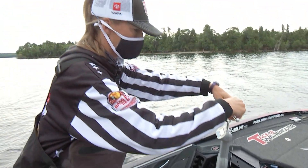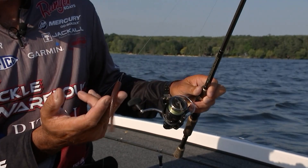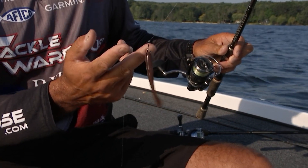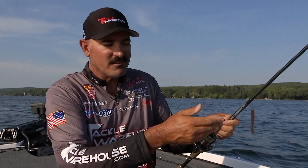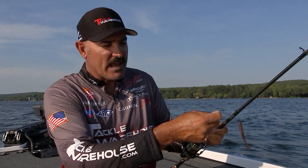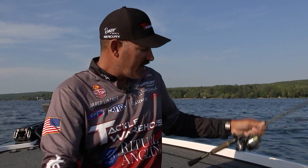It's a very simple rig — everybody's heard about it. You just got a nose hook with a drop shot worm of your choice. I like a Jackal Crosstail Shad. I have it with 10 pound braid to a six to eight pound main fluorocarbon leader.